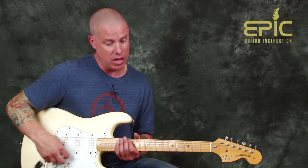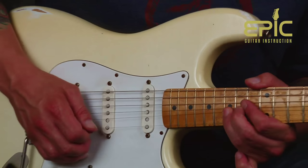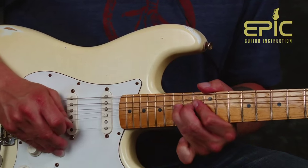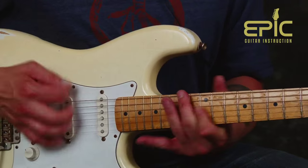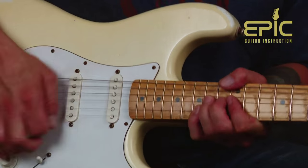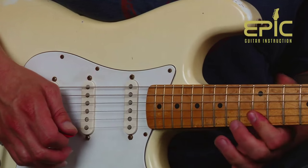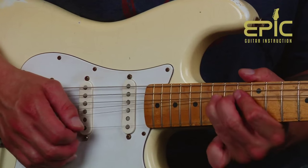When we get into the solo, there's one main simple theme built off some pentatonic playing that we need to grab and then we're home free. A nice little melody — think of somebody singing this. Bend up and release. Notice that bend and grab. Little things like that are crucial. That's going to be a bend here on the third string — bend up to the high E string. Here's our lick. That's all we need.